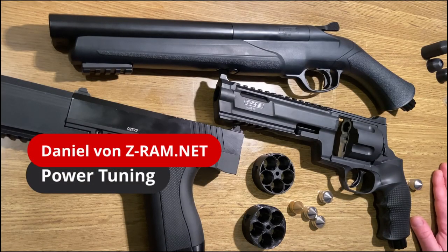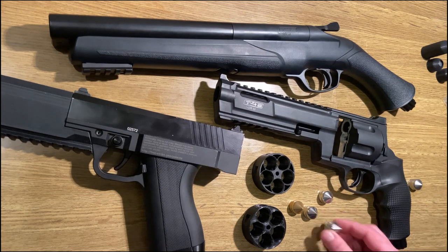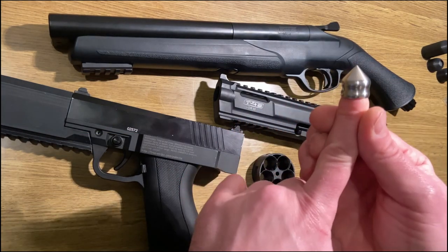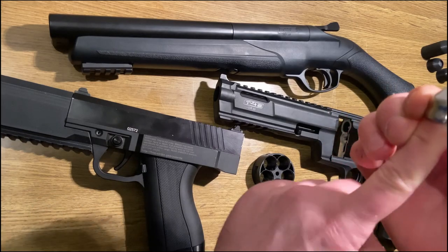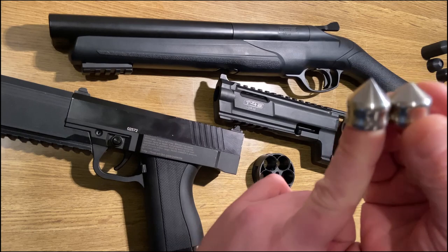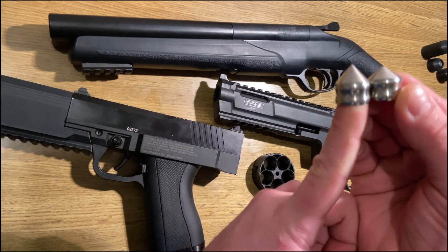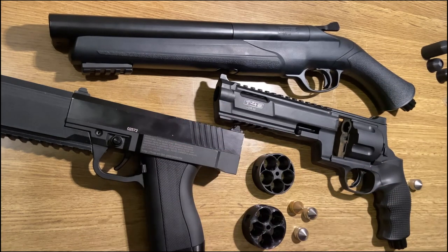Welcome to the ZRAM YouTube channel. My name is Daniel and today I wanted to talk about the Z68S projectiles. These are the new ones, not to be confused with the Z68V2. I wanted to talk about the difference in the new Z68S projectiles and what markers you can use them with and anything else you need to be aware of.